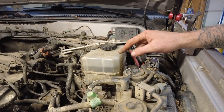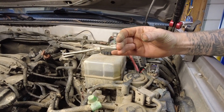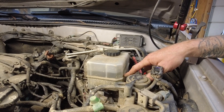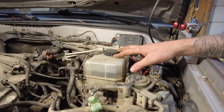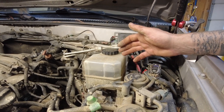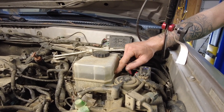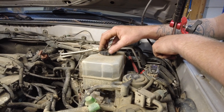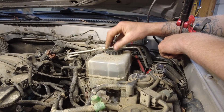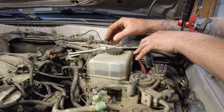Always make sure we have fluid in here, never letting it get below that min mark. As we use our brakes and the brake pads wear, those calipers have to compress more, taking more fluid. So if you look underneath the hood and you see you're at the min mark and you add a bunch of brake fluid, but then find out your brake pads are low, you're going to have to pull brake fluid back out. It can be a good indicator that your pads are getting close to worn out — if you started at max and now you're near the min mark.